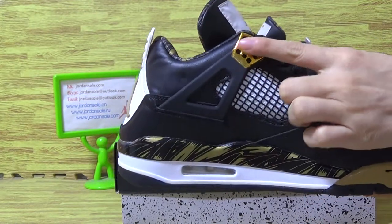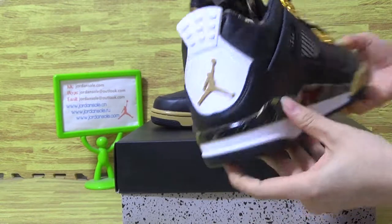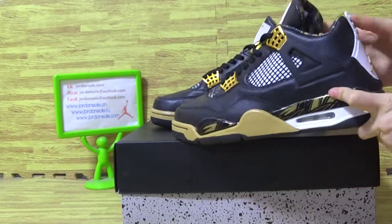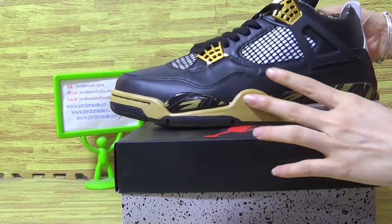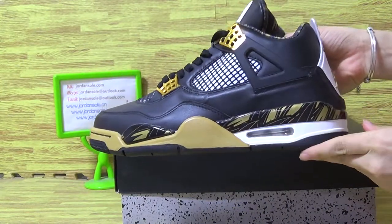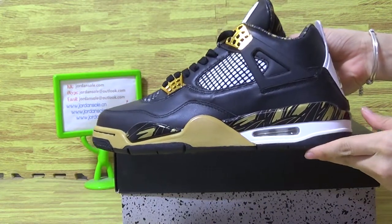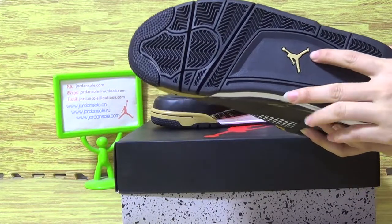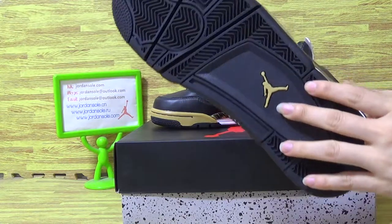I'm going to go to this part — the shoes back. Now let's have a look at the shoes on the other side. The shoes also black shoes, also with the Jumperman logo.